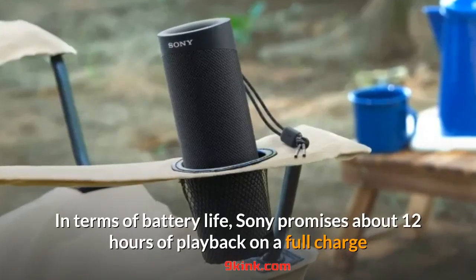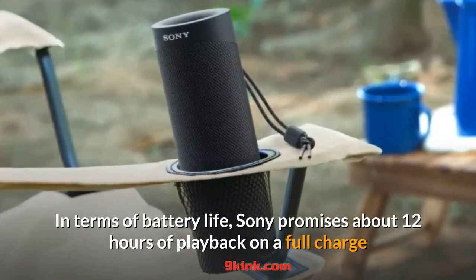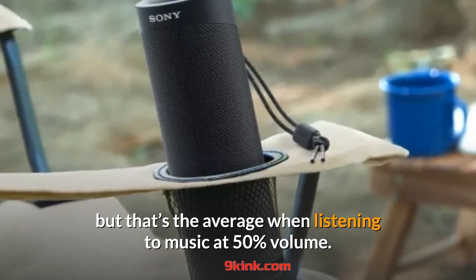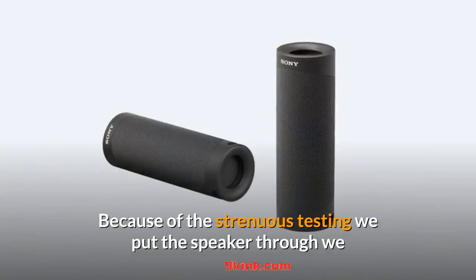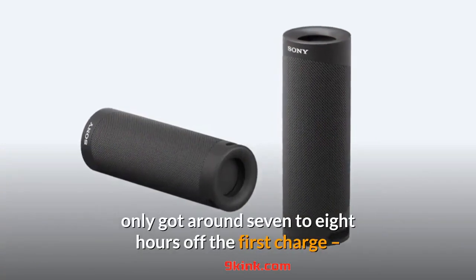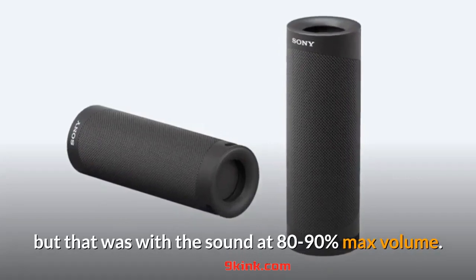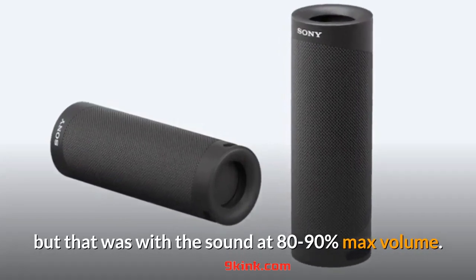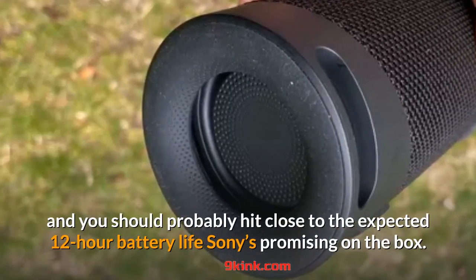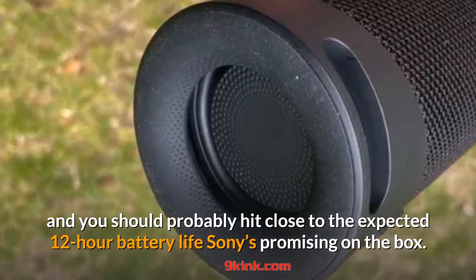In terms of battery life, Sony promises about 12 hours of playback on a full charge, but that's the average when listening to music at 50% volume. Because of the strenuous testing we put the speaker through, we only got around seven to eight hours off the first charge, but that was with the sound at 80–90% max volume. Keep these to a dull roar and you should probably hit close to the expected 12-hour battery life Sony's promising on the box.